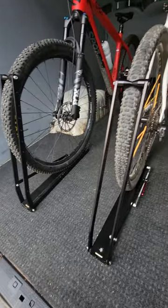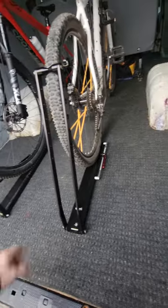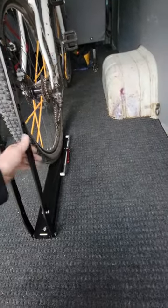I picked up a pair of 1UP VanRack mounts. They're 66 bucks each on sale, so not too bad — they're normally almost 90.